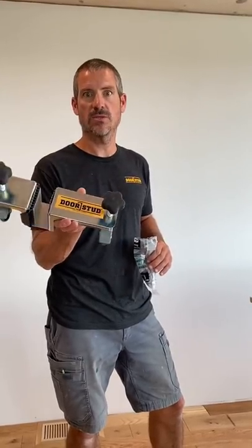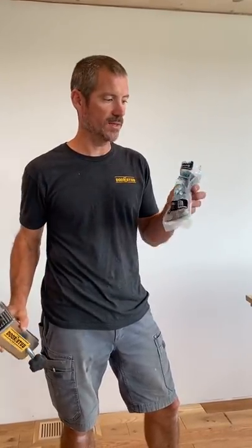All right, we're gonna install a door using the door stud system and an easy bracket kick.